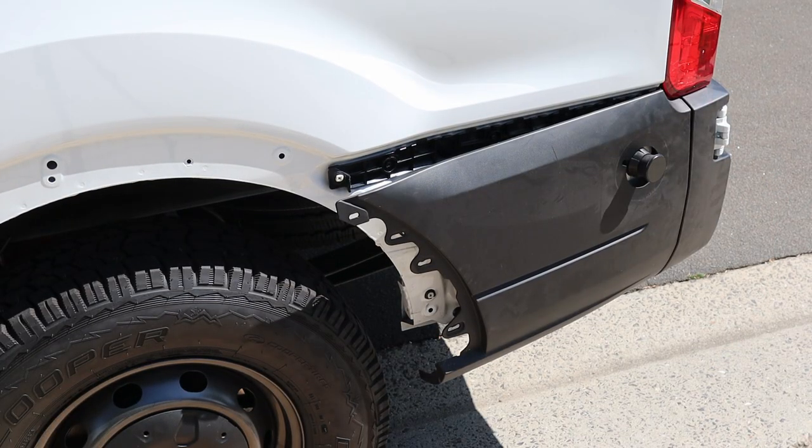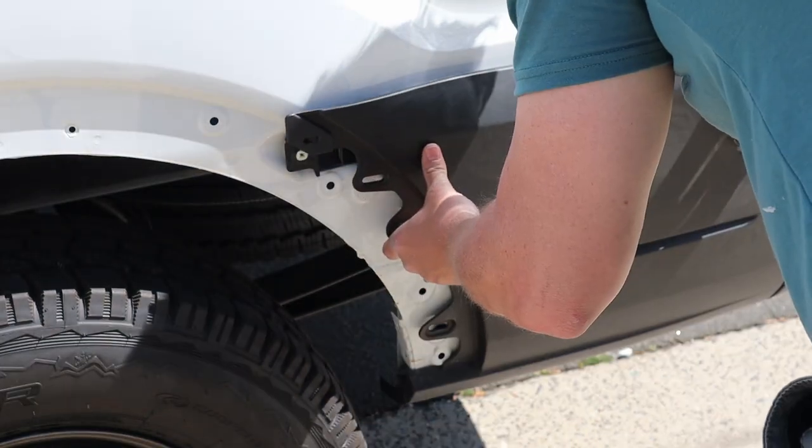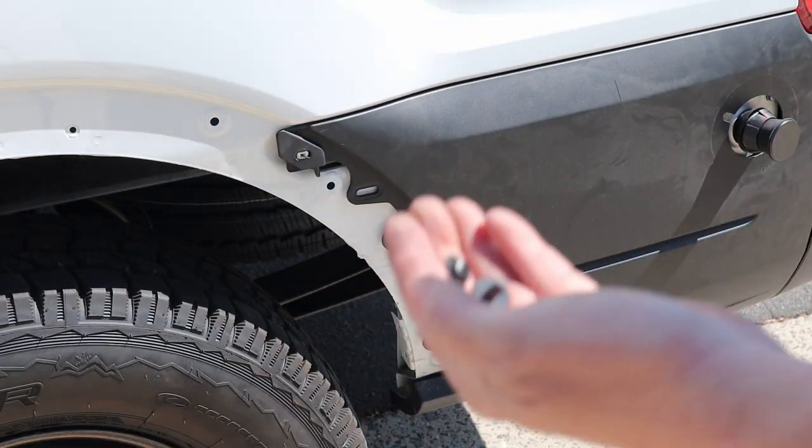We have the new bump stop on now. It's just a matter of putting everything back together, so let's start. You can see that pops back in — torque the screws.